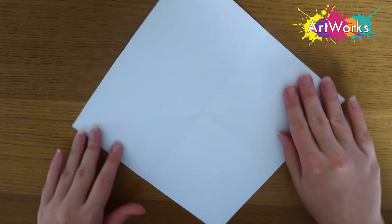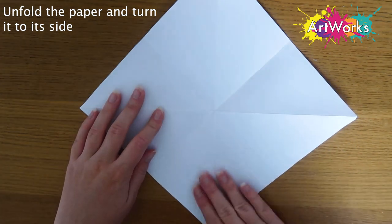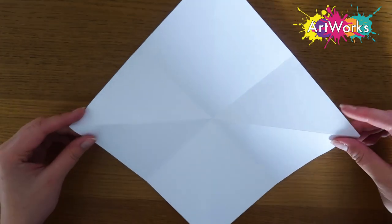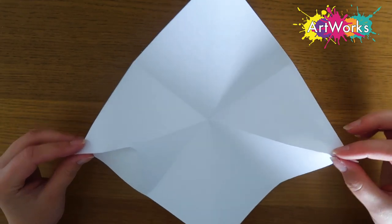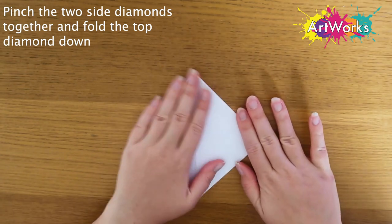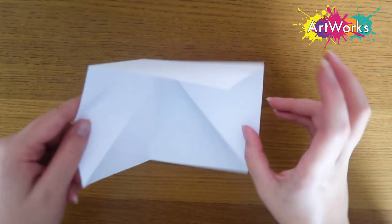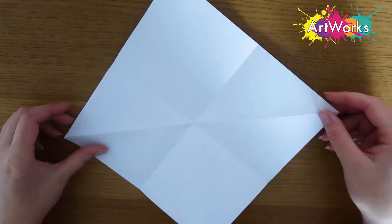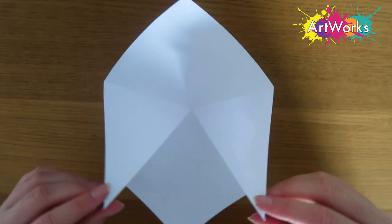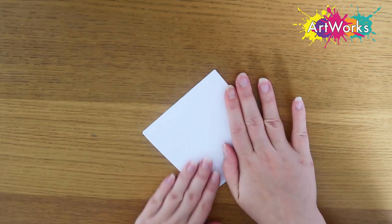Now I'm just turning the piece of paper onto its side so it looks a bit like a diamond, and you can see I've got four diamonds — one at the top, one at the bottom and two on the sides. I'm going to take the two at the sides and pinch them together, then push the top diamond down so that now I've just got one smaller diamond. I'll just unfold it all again so you can get another look — taking the two side diamonds, pushing them together and then folding that top diamond down.